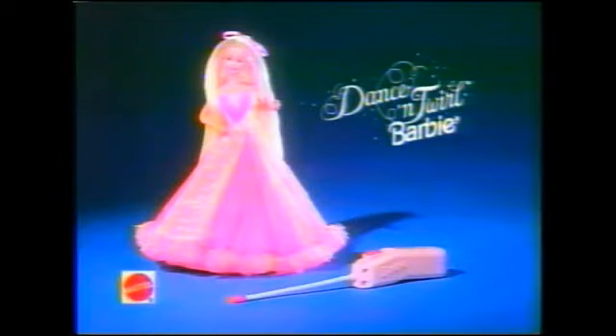With radio control, Dance and Twirl Barbie doll can dance by herself or with any Ken doll. Batteries and Ken not included. Dance and Twirl Barbie doll.